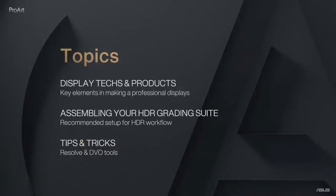Let's have a quick look at what will be on the agenda today. First, Nikki will walk us through display tech and products, followed by Blake, who will tell us more details about what you need in terms of hardware to build a proper HDR grading suite. For content creators online today, we have a bonus from Blake — he'll share tricks and tips on Resolve tools and DVO tools.